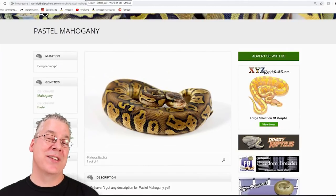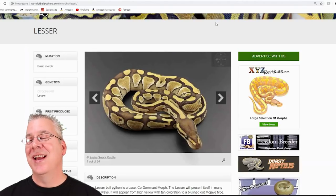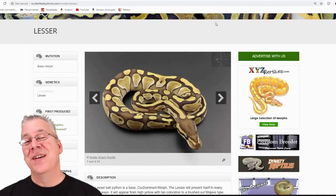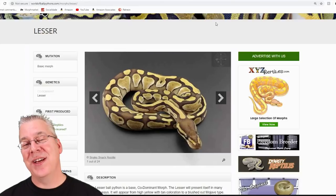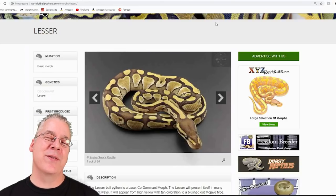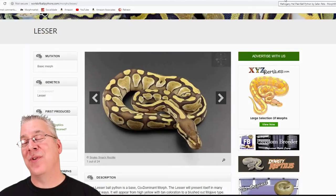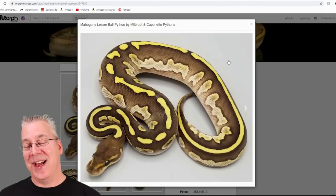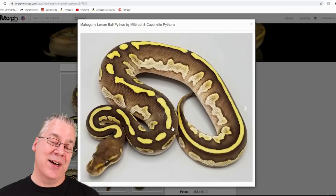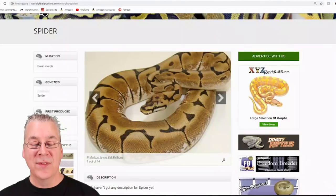The mahogany also works extremely well with the lessers. Even just the standalone lesser is impressive as a juvenile. Lesser is in the blue-eyed leucistic complex — breed two lessers together and you get a completely white snake with blue eyes. When you mix the lesser with the mahogany, take a look at this — it's a really impressive snake unlike anything I've ever seen before, with really intense highlights coming right down the top, wiping out the sides.